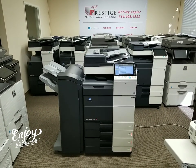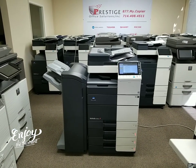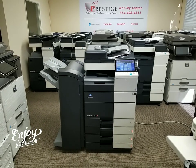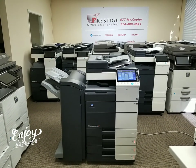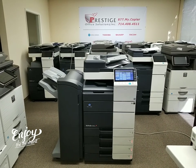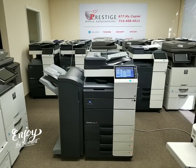Hello all you YouTubers out there. I have a great machine here to show you. This machine just came in a few hours ago on a repo. It is a Konica Minolta BIZHUB C454E multi-function color copier, printer and scanner. This is a beautiful machine, one of my favorite color machines of all the brands we sell.